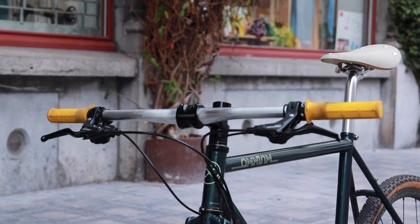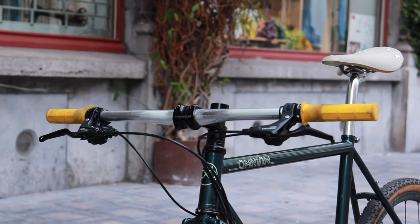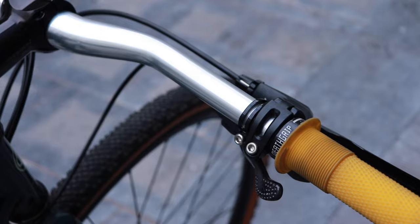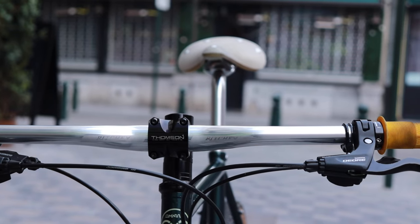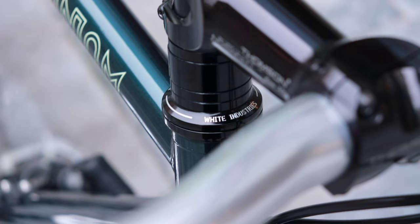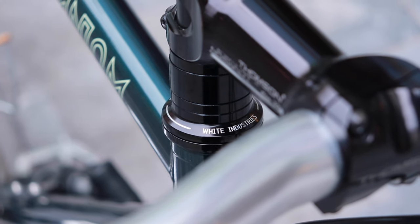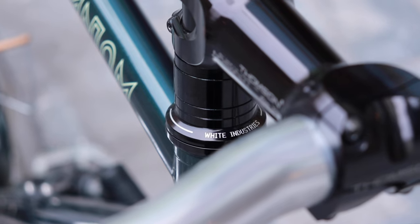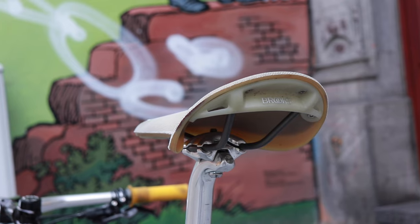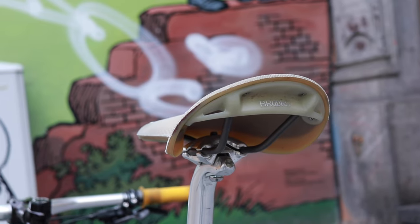The handlebar is the Ricci Classic with 10 degrees backsweep. The grips are from That Grip. The stem is a 100mm minus 10 degree Thomson Elite X4. And the headset is a beautiful White Industries 1-1/8 inch straight. The saddle is the beautiful and comfortable Brooks Cambium C17 Special.